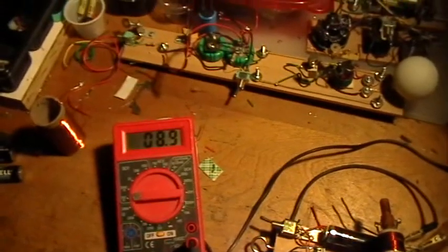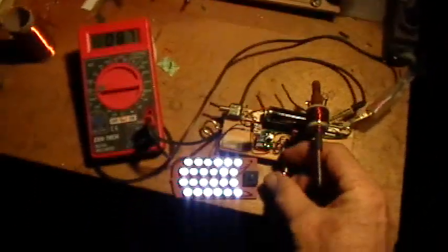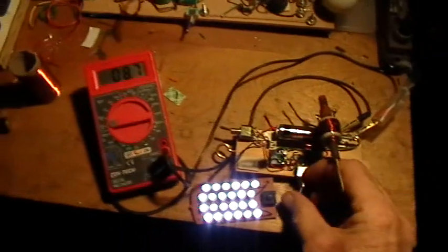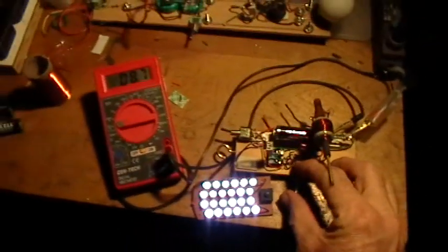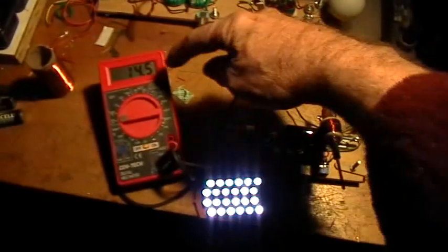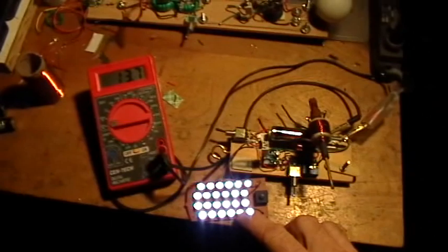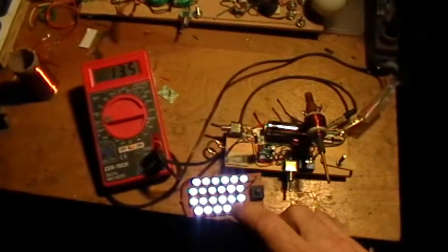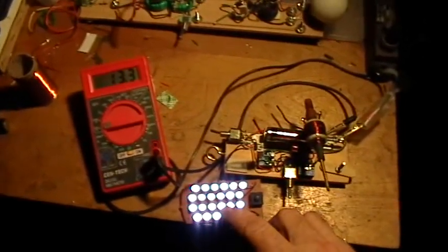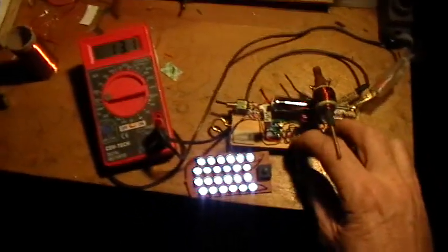Boom — suddenly the system shifts into a brilliant oscillation mode, but the current is less — only about 8.9 milliamps. Now when I shift back to the standard jewel thief mode by taking the capacitor out of the circuit, you see the current go up, and the brightness of the light actually went down — so it's less bright but drawing more current.